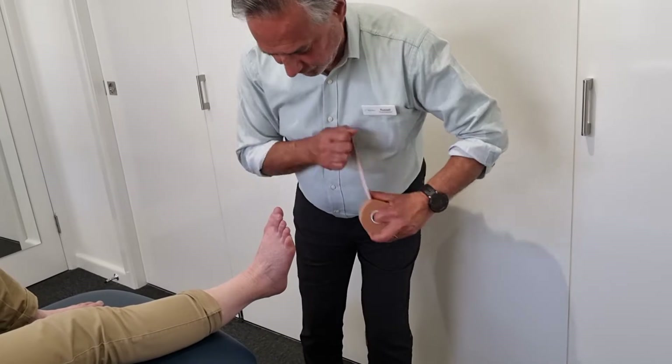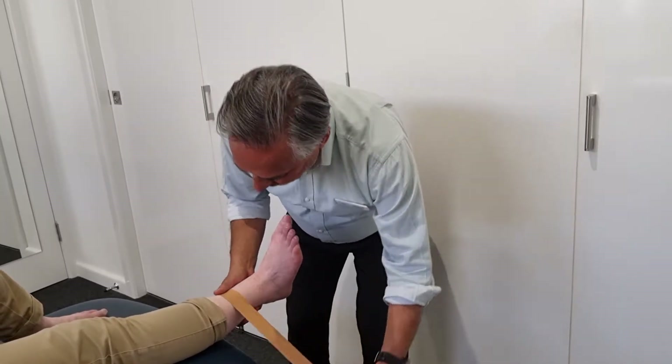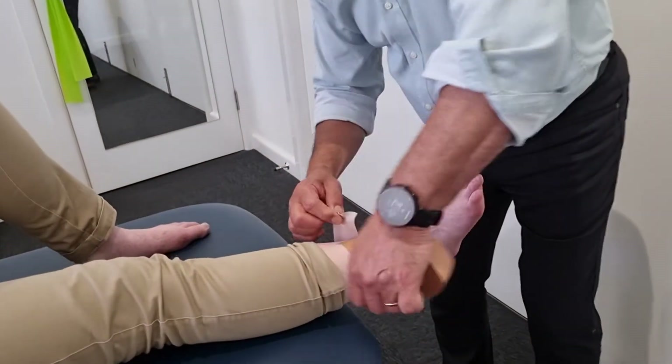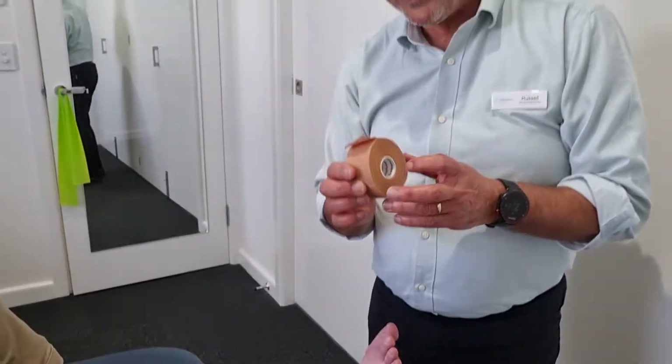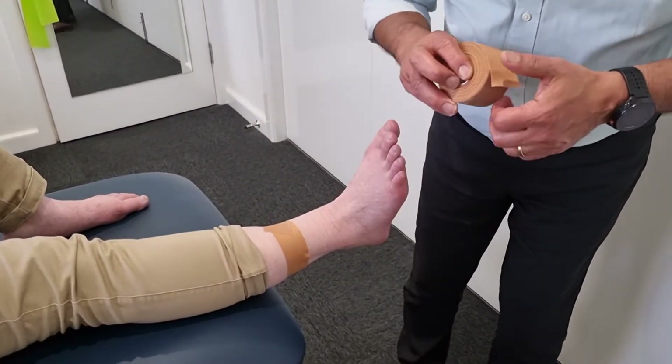The first thing we do is get what we call an anchor and we just place that just a little ways above the ankle. Now it's important that with this zinc oxide tape — it's inflexible — so you've got to make for the contour, and if you notice that is slightly at an angle to make it fit better.